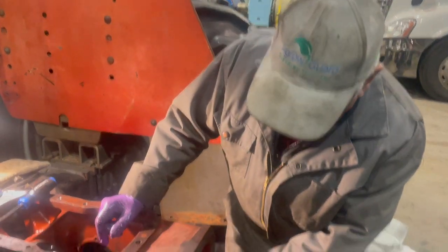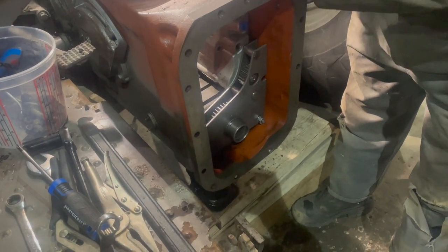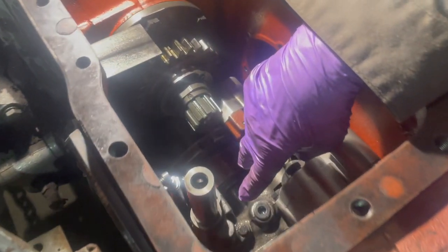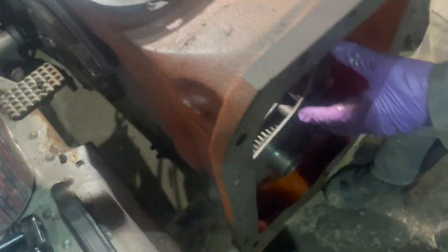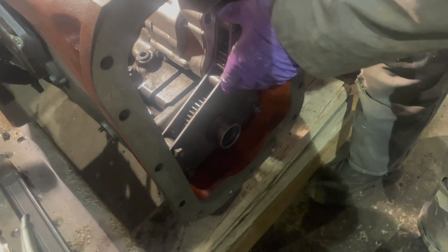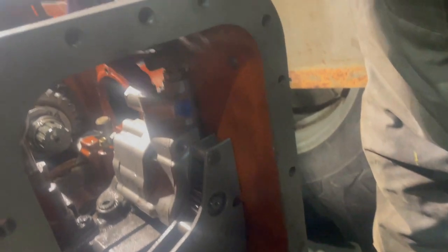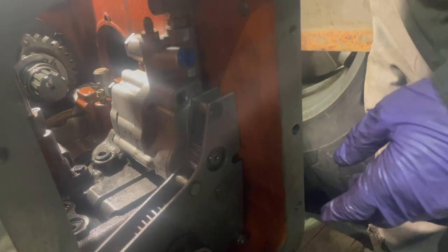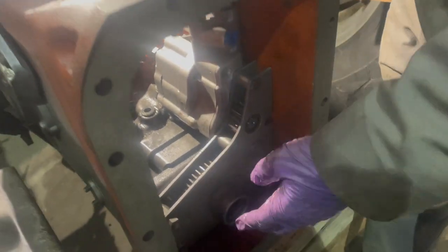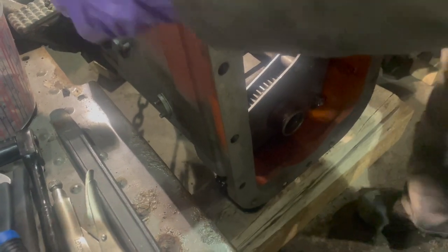We had a little trouble getting this in. What we found is we needed to put the PTO and the scotch yoke pump in completely first, and then the auxiliary pump fits on after. When we tried to do it together we were hitting the little elbow up here and the standpipe. When we did it the right way it went in as an assembly and then the auxiliary pump went on properly afterwards.